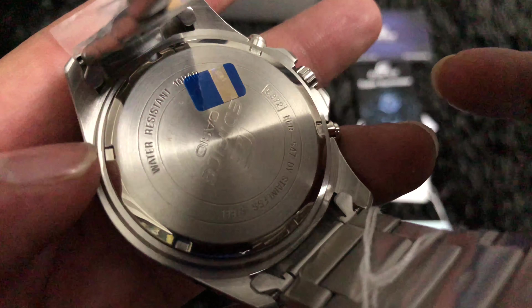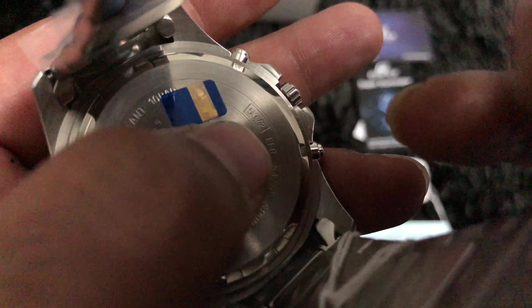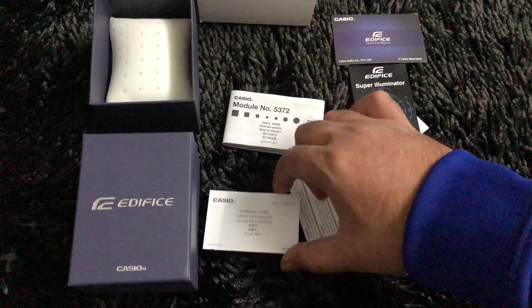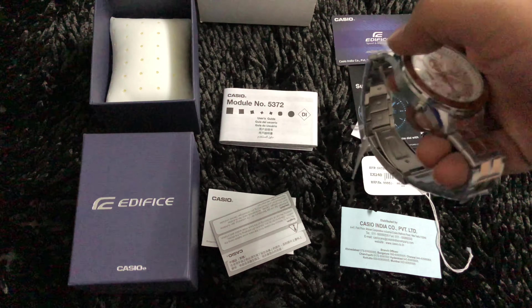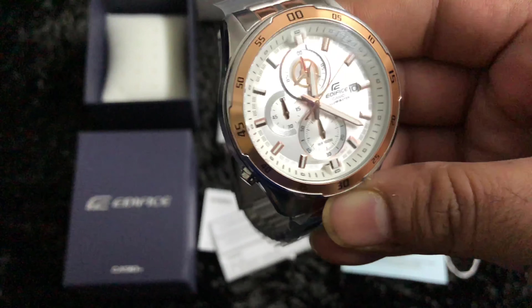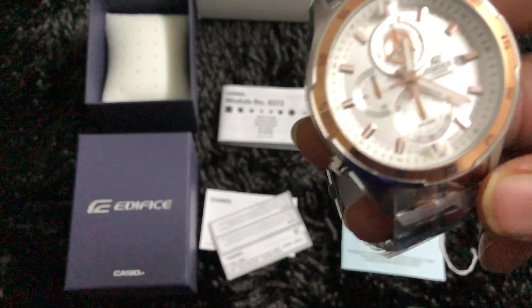On the back of the watch, the model number reads EFR-547 and the module number is 5372, which you can reference in the manual. There is the international warranty card and some additional papers in Japanese language. The back has a simple stainless steel finish. The straps are adjustable and you can alter them as per your wrist size at any local retailer or dealer.